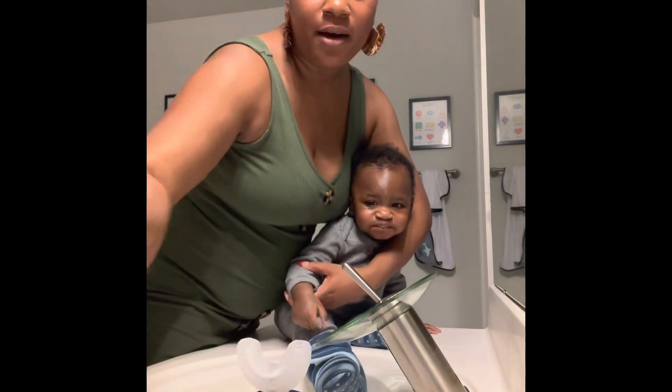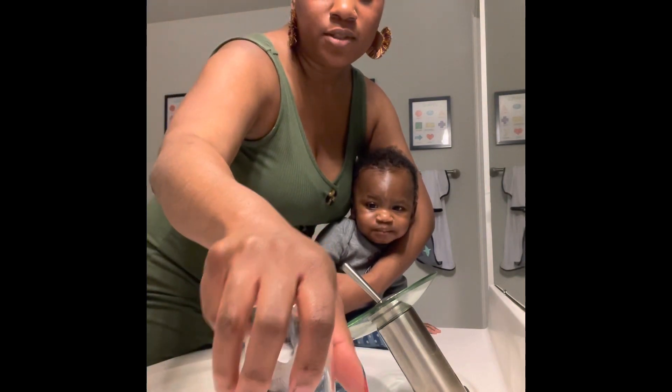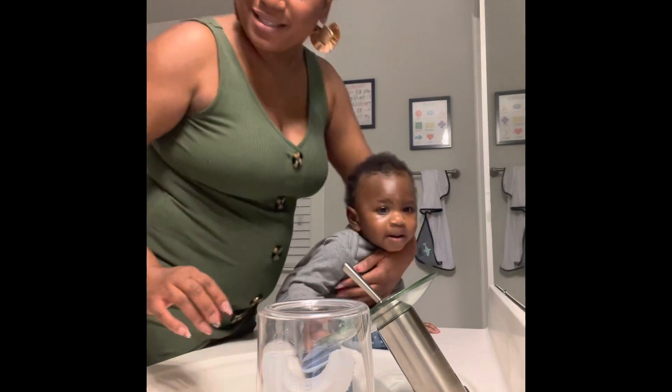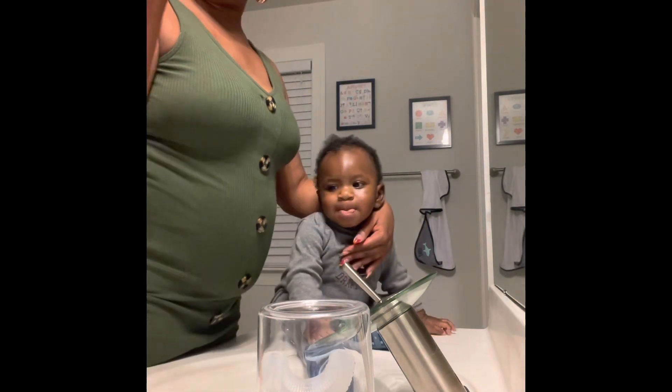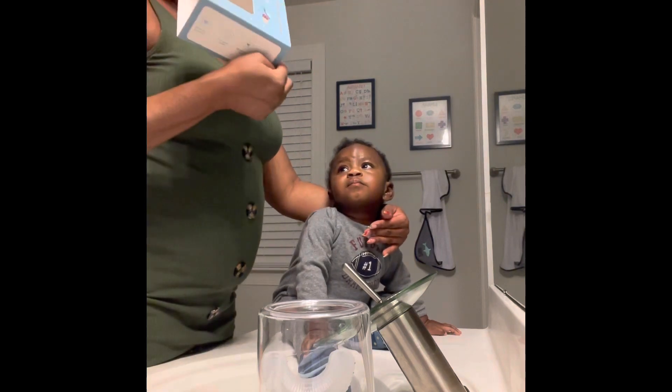You sit it in here, close it, and charge it. It has a UV light — let me not just make stuff up.